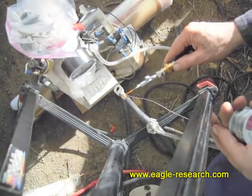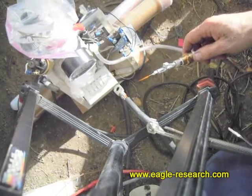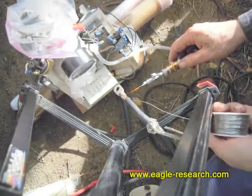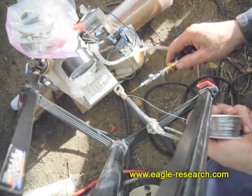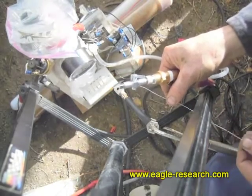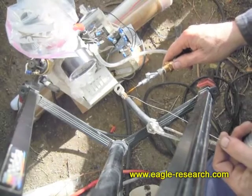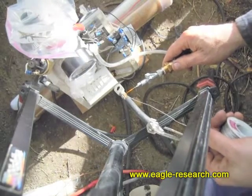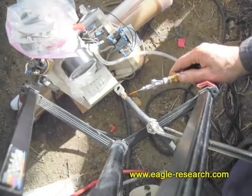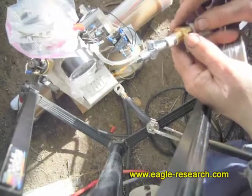Now you can vary the amount of heat that's going into your work by varying the distance to and from your work. Just having a little trouble feeding this in around the leg of the stand here. There we go, nicely soldered. And that was heating it from cold, so this little tiny flame is very powerful.